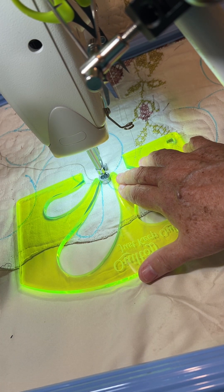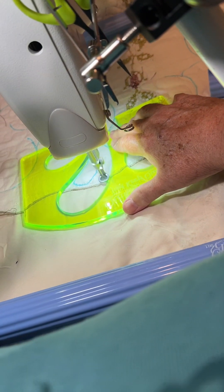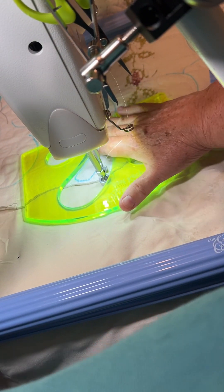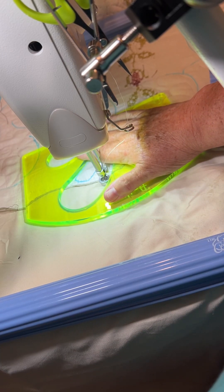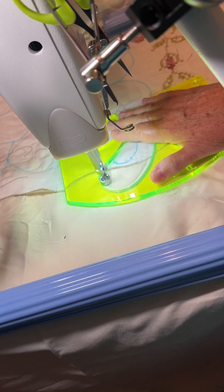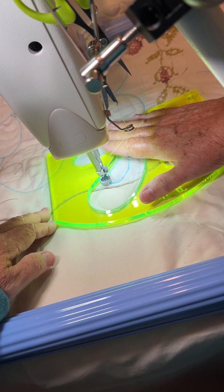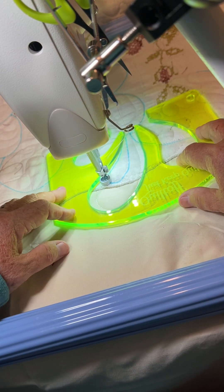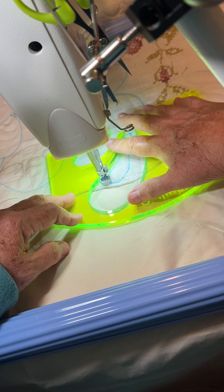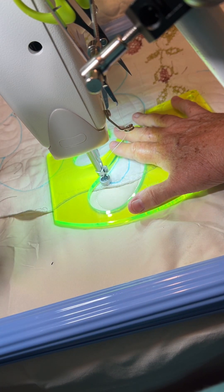Let's stitch. I'm gonna stop and reposition my hand. Right there — that's where I'm gonna stop. So I'm gonna go back and trace over that to where I want to start the other feather.